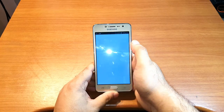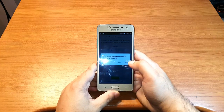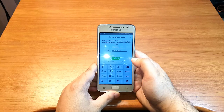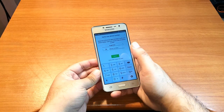I go to the Apps drawer and hit WhatsApp. I hit 'Agree and Continue', then 'Continue'. Allow, allow. Now I need to type my phone number to set up the account. And that is how you install WhatsApp on your Samsung Galaxy J2 Prime.